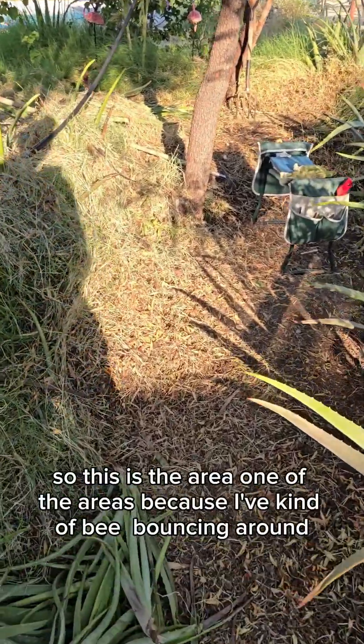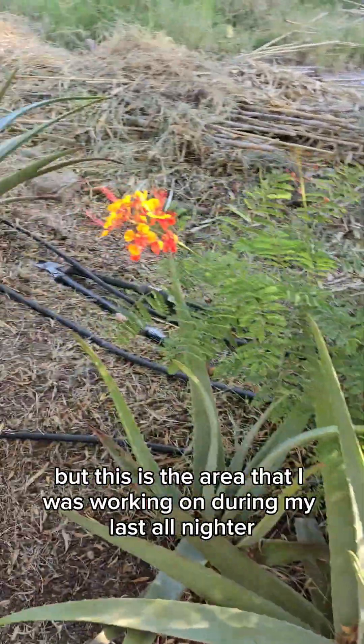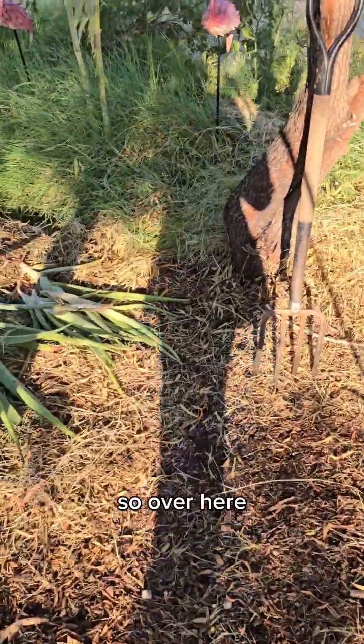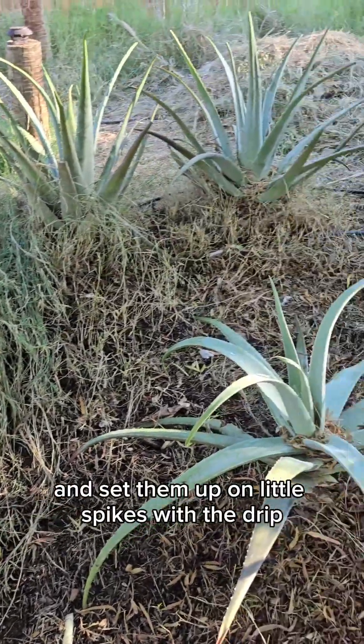So this is the area — one of the areas — because I've been bouncing around depending on what needs my attention. This is the area I was working on during my last all-nighter. Over here I'm going to be moving all those peppers that are in my seed hut so Jay can keep working on it. I'm going to move those over here and set them up on little spikes with the drip.